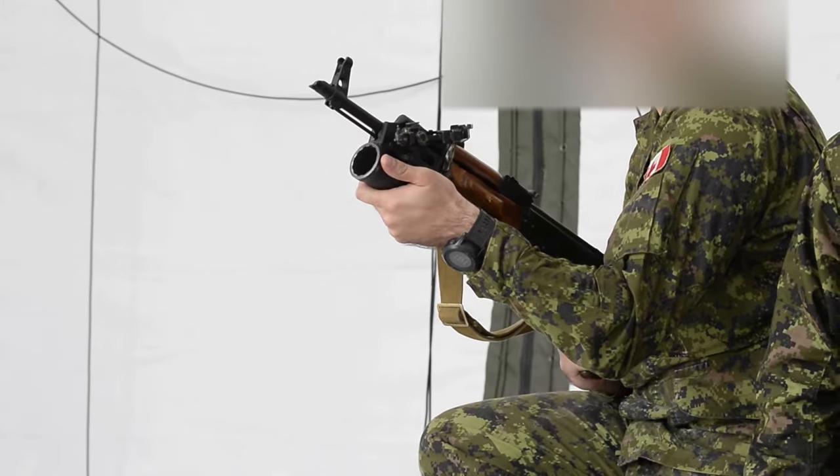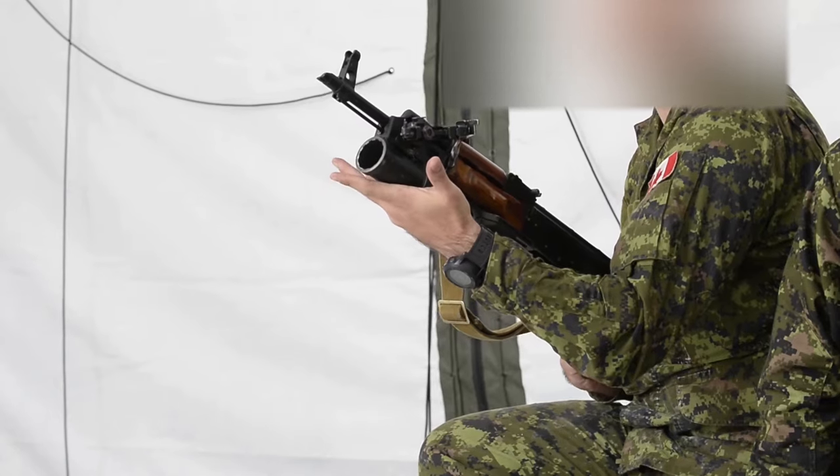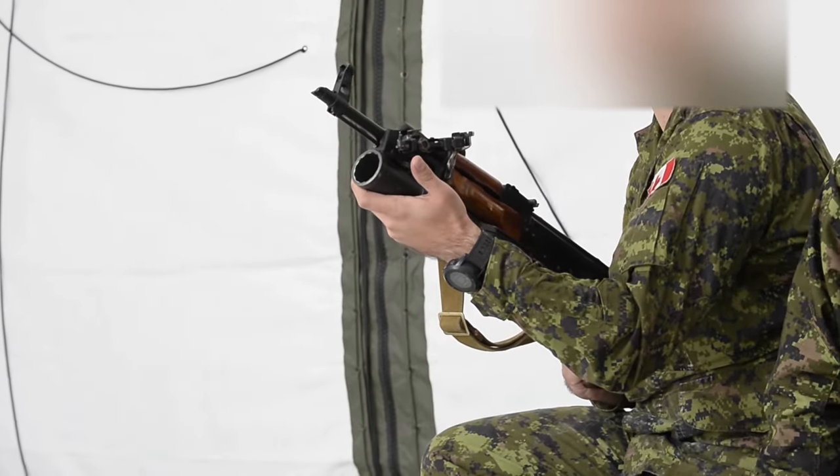If the weapon fails to fire, you count to one minute: one, two... fifty-eight, fifty-nine, sixty.